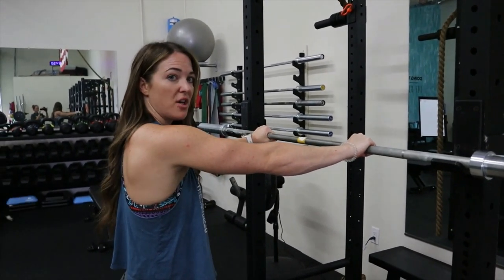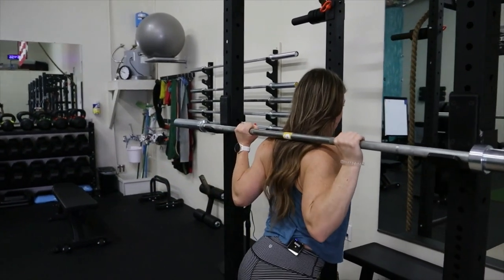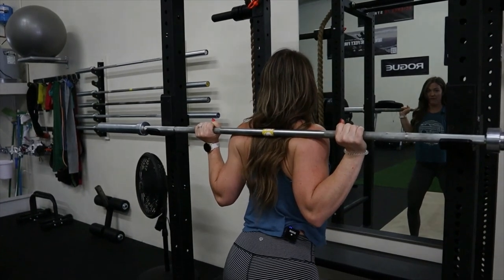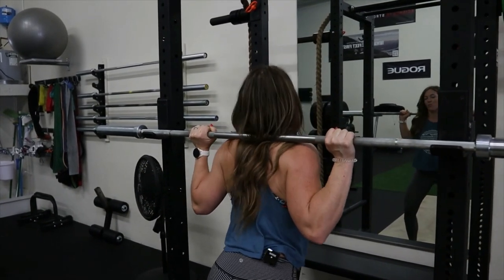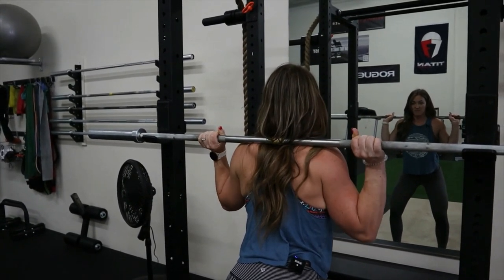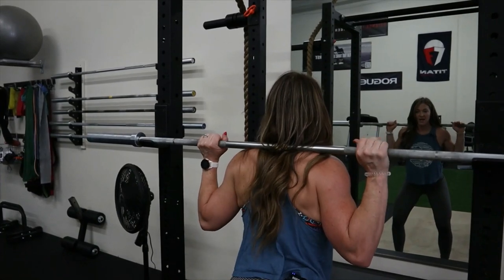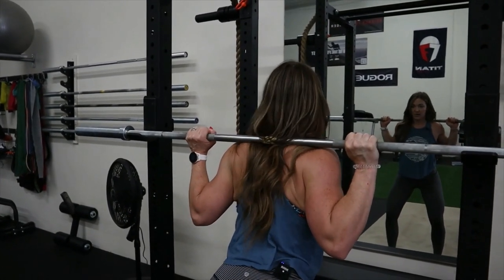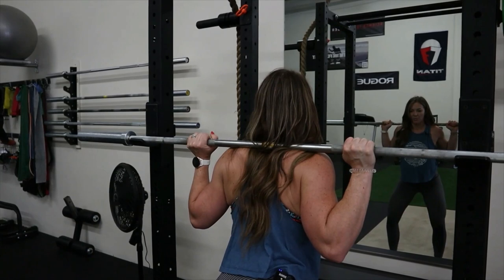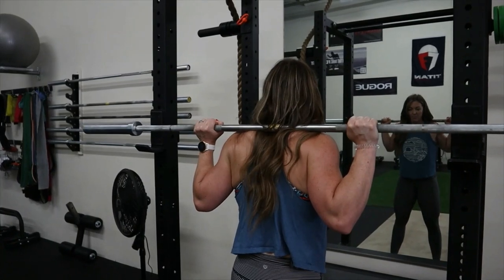The next step is to pull yourself under and make sure you're super stable before you even step out of the rack. I pull under and make sure I have the bar on my traps — not on my neck, and not too low for a high bar back squat. I rock side to side to confirm that stable position. Then I make sure my wrists are neutral — I don't want them extended, I don't want my elbows back or forward, just in line with my body. Think about pulling the bar into you, pulling down with your lats to set up a strong, stable squat.